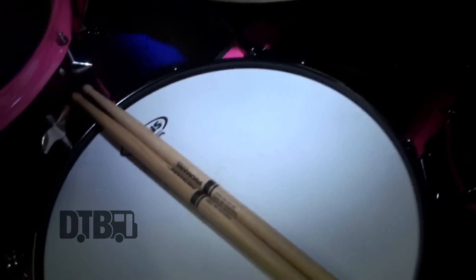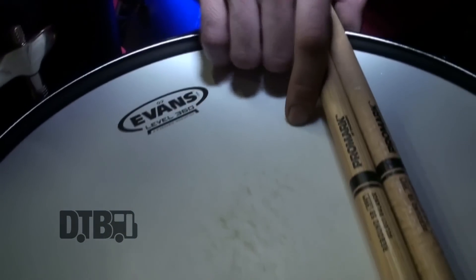I've been playing Sabian, Evans, and D-Drum for years. All companies take great care of me — I love them to death, they make the best equipment in the business. As far as Evans heads go, I've got a G2 on the top of the snare.